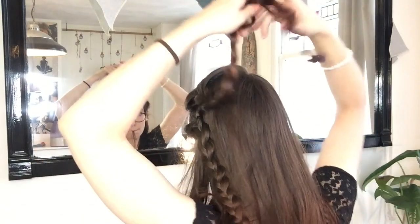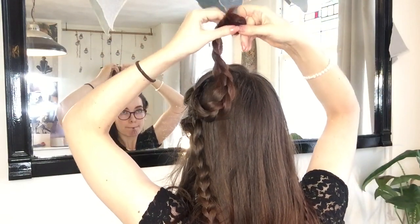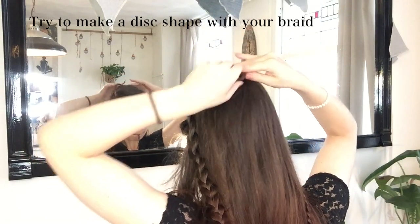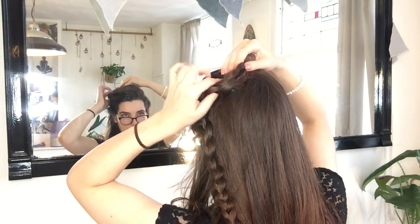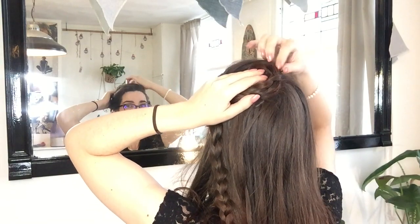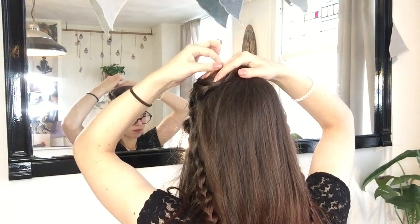After I finish off my first three braids, I start rolling up my center braid. I'm basically making a pin curl out of my braid. After I finish rolling up, I use some pins to keep it in place at the back of my head. And your first little pin curl braid is done.